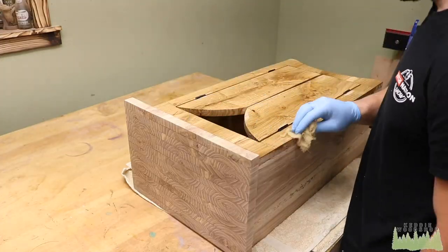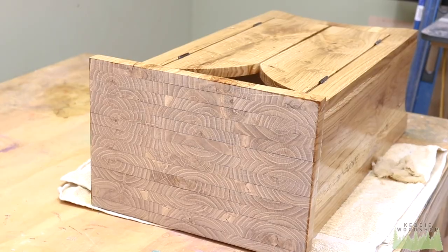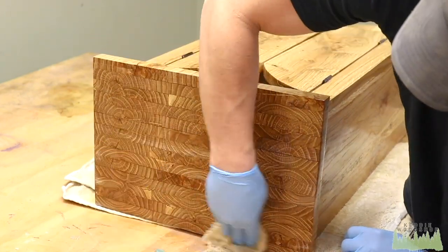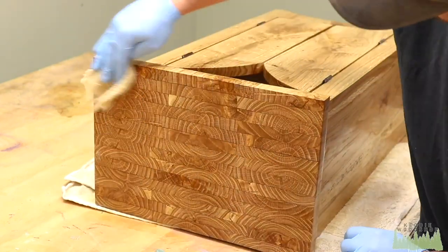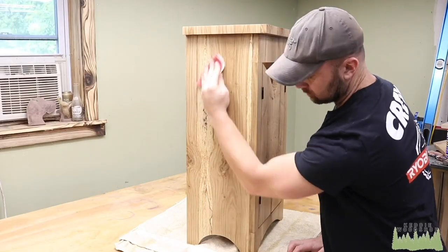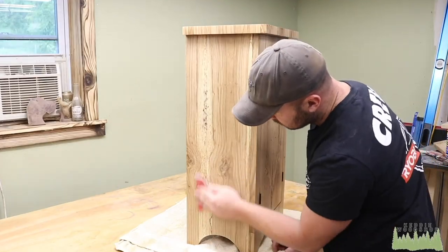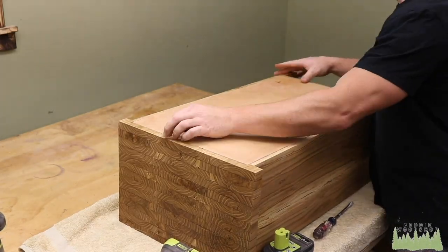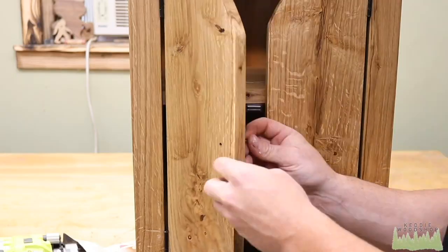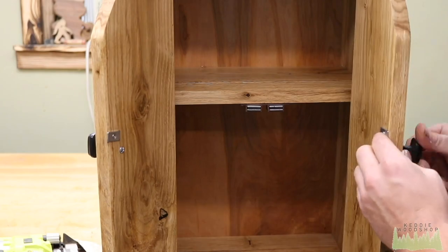We're using Armor Seal. Sand to 220, apply your Armor Seal, then sand progressively past that and you'll get a much better finish. All finishes have different recommendations — that's theirs and they know what they're talking about. Look at that end grain — that is nice. We're sanding at 320 on what was already Armor Sealed; I went up to 400 and did three coats. Then lay your backer board in, fire in some staples, attach the hardware, and that's it — so easy.